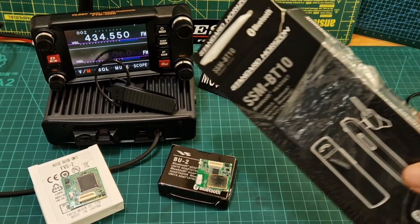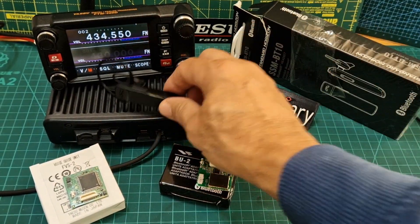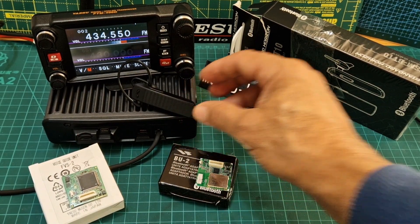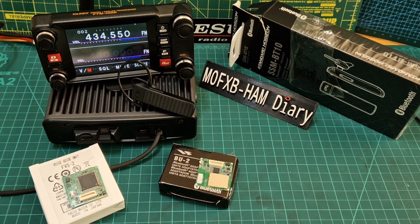We're going to be testing it with an SSM-BT10 Yaesu Bluetooth earpiece. These are good value — they're under £30 and they work okay. I've tested it on the FTM300, the FTM100, and even the ICOM 705.